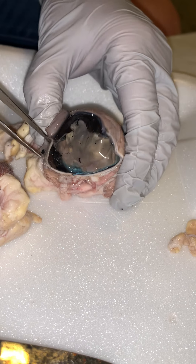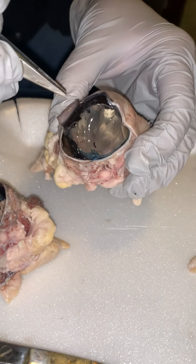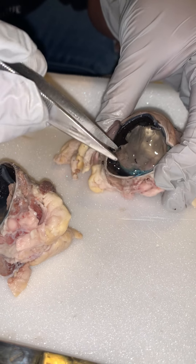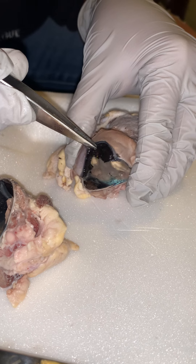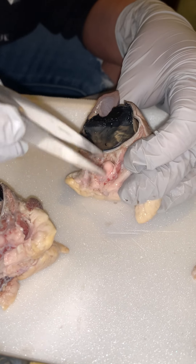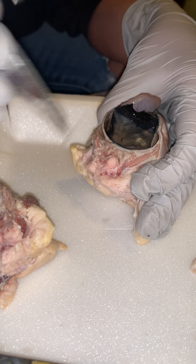Just a fun fact — I personally have a physiological anisocoria. So sometimes throughout the day my pupils will be one to two millimeters different in size. That's based off of these muscles located in the iris — some constrict more than others. It's actually about 20% common in our population to have that sometime throughout the day.